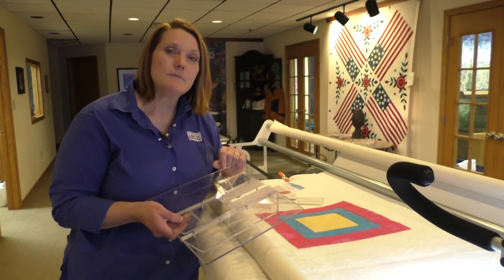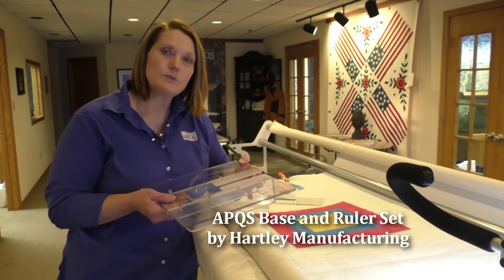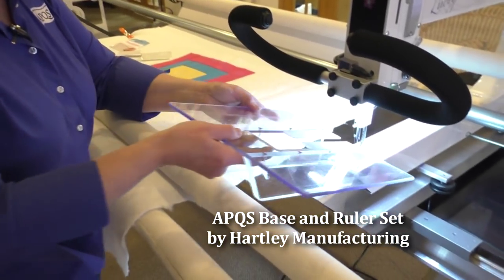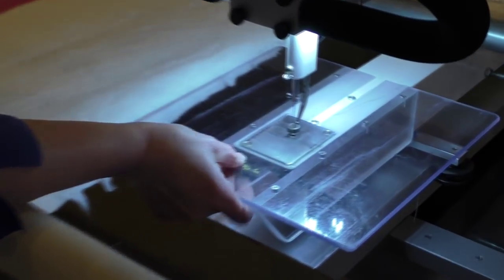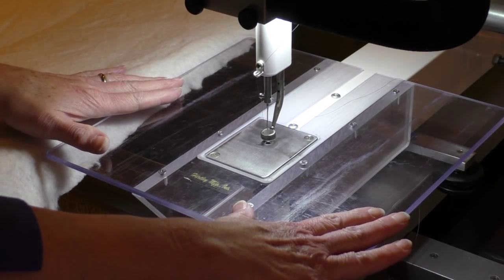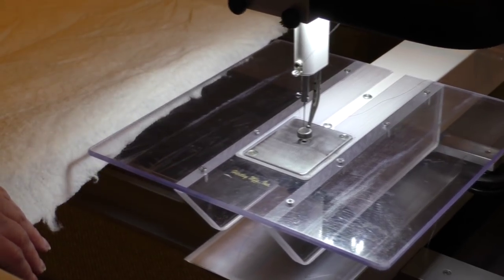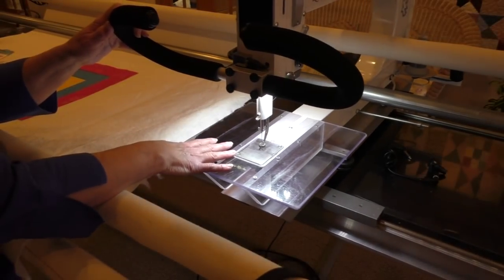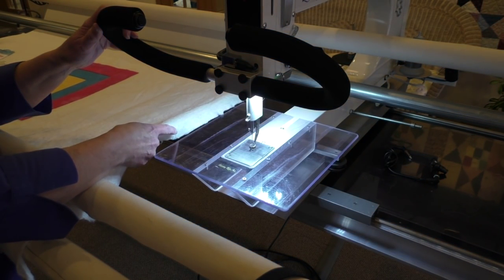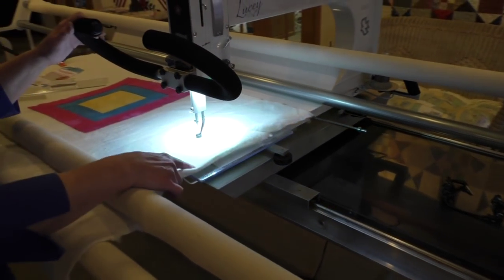Some tools that you're going to need to make this simple will be an expanded base. This accessory slips right onto the throat of your particular quilting machine. On the Lucy, for example, it's cut out to fit right over the throat, slip right on, and then it rests. It's very easy to install. That gives me a very large surface on which to hold my rulers once this is slipped under the quilt. Notice as I move the quilting machine around, the table also moves with the machine, so you don't have to worry about adjusting that.